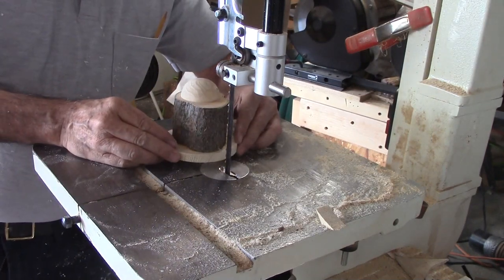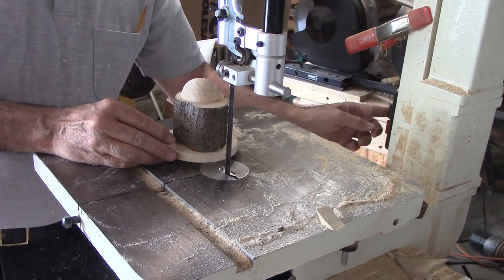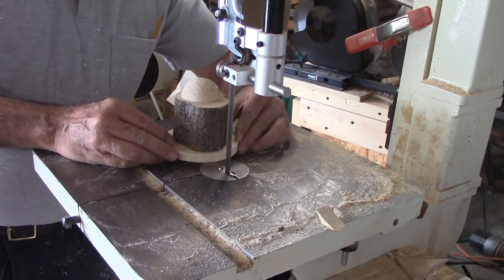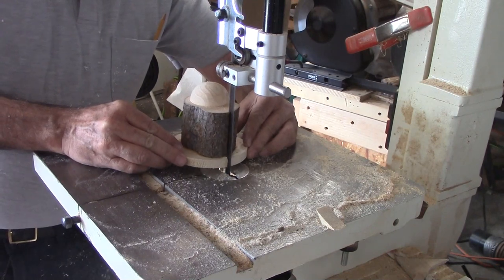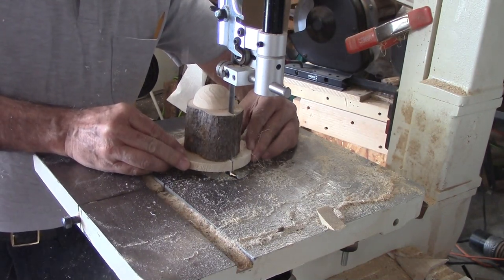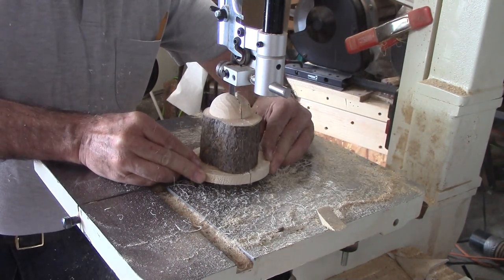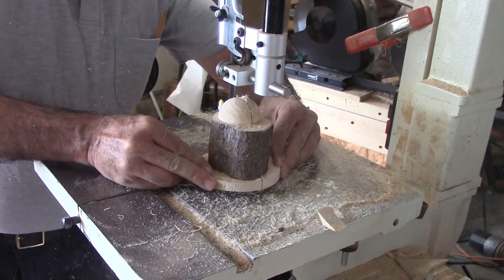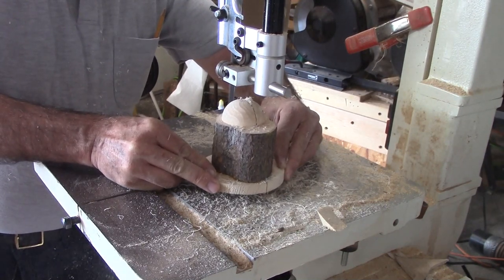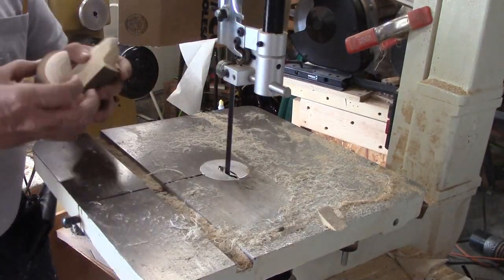Next to the bandsaw. I eyeballed the hemisphere for a good cut line, finally settling on a line cutting between the tip of the hemisphere and the pith of the branch. Since this is green wood, it may distort and crack. If I can get rid of the pith, I'll have a better chance. I'm glad to have the pine block on the bottom to stabilize the branch — anything smaller would not be safe.